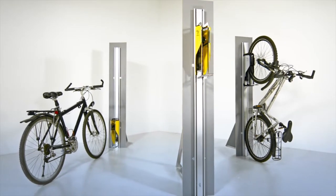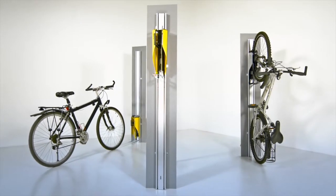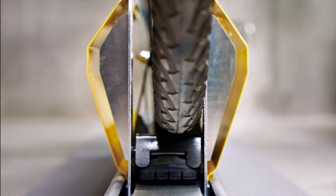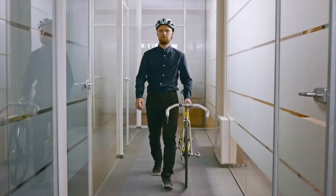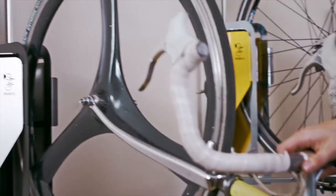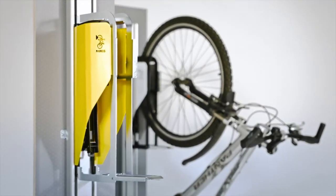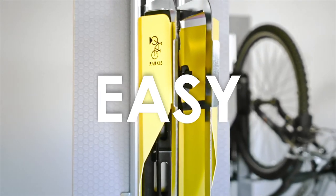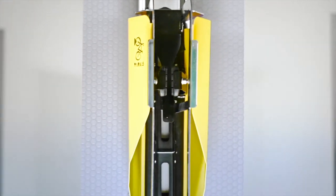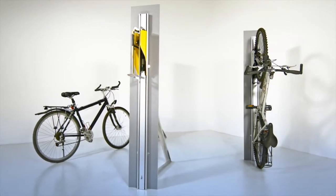It's Parkus — a new and unique mechanical bicycle lift for parking bicycles in small spaces. You can use Parkus in your garage, on your balcony, in your office, or wherever you like. This vertical bicycle lift is simple, fun, and easy to use. Parkus is a perfect space-saving solution, and a fun way to park your bicycle.